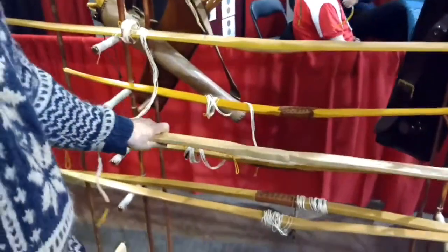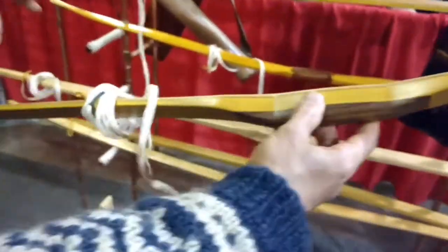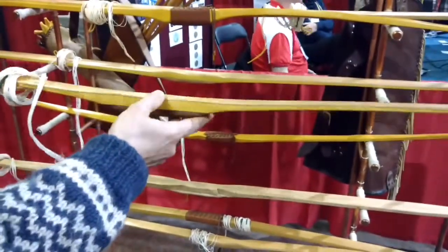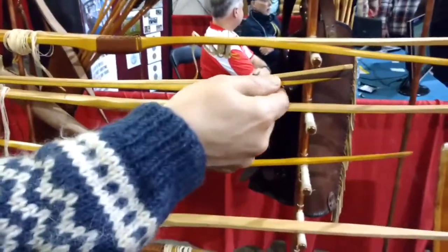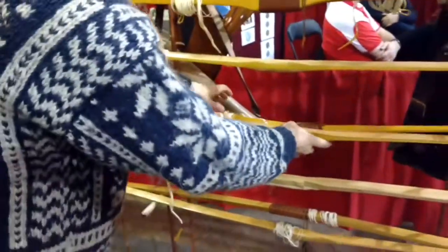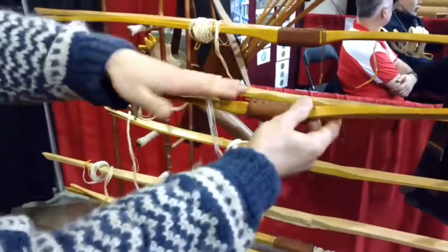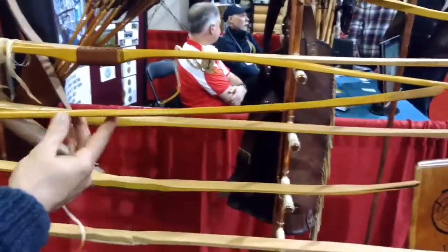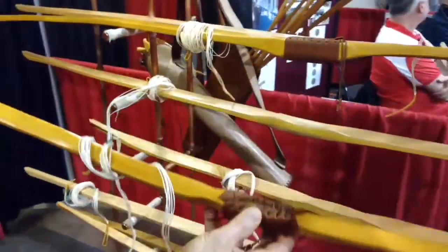Here we have some horse bows — designed to be shorter, designed to be shot off a horse. Here we have black walnut, Osage orange with a hickory back, just mildly recurved tips. Black walnut — the whole thing sits in reflex. This is an Osage orange reflex bow also, black cherry knock, just a lighter weight bow but a quick shooter.